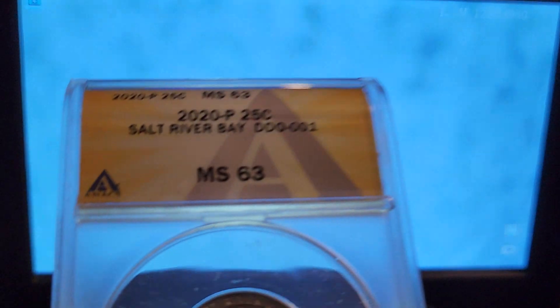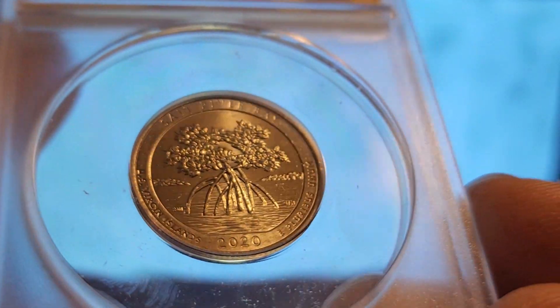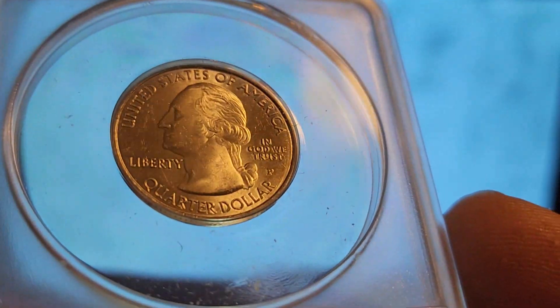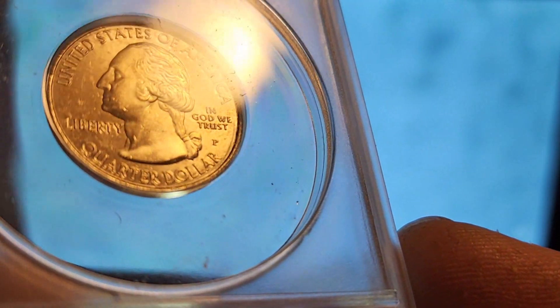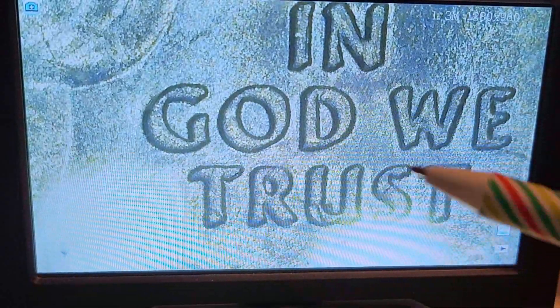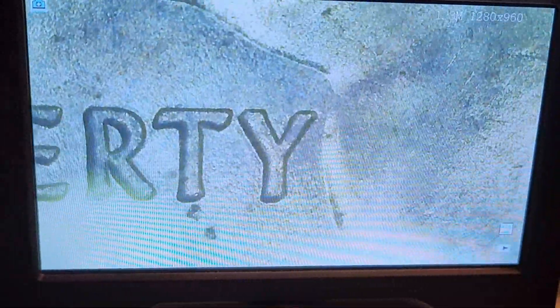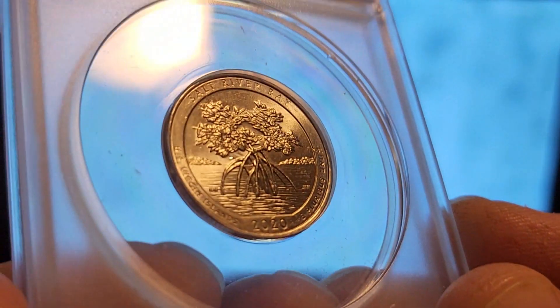This is the one exception — a Mint State 63 DDO-001 Salt River Bay, a really nice coin. Sorry for the yellowish light; I think that's mostly due to the microscope throwing off the color contrast. You can see the doubling in the motto. This is a little bit more impressive than the Pictured Rocks was. It's really thick in the motto — not so much in Liberty, though you can see the extra thickness on the left side of the Y, and some of the T's are slanted. Really nice double die.